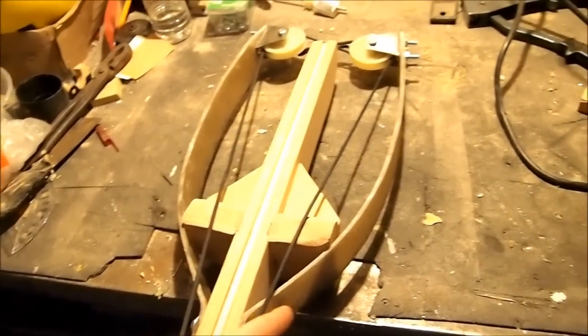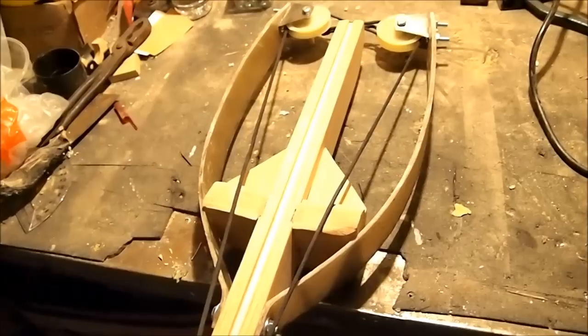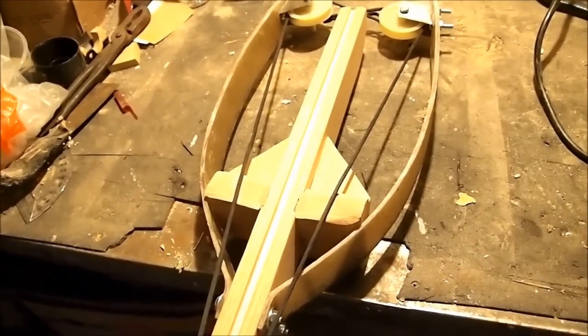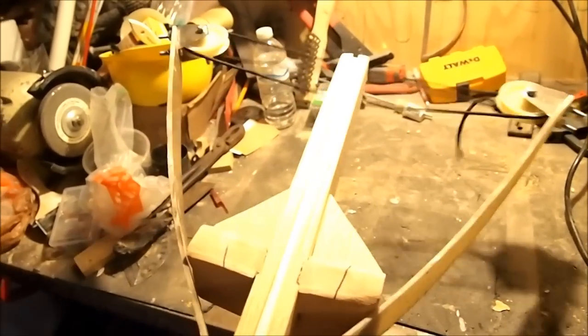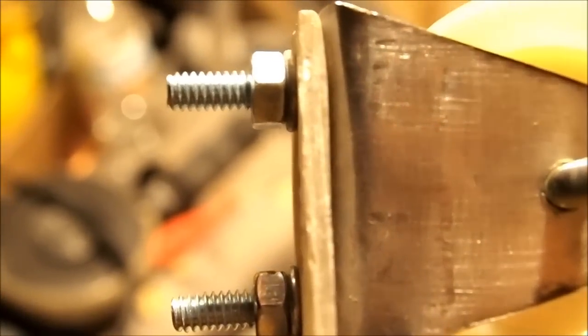I've never made limbs out of fiberglass before, so I really underestimated how much to use. Five layers of fiberglass mat is not that powerful — it looks cool but it's not doing much damage. So I popped the limbs off and added about eight more layers, then sanded and rounded them out. The new thickness is noticeably greater and still a manageable weight to draw back. If you want to make this, I'd say 10 to 13 layers of fiberglass mat would be good.